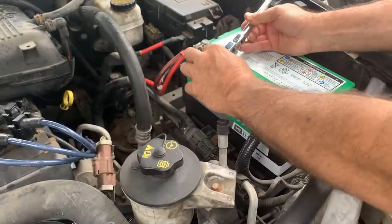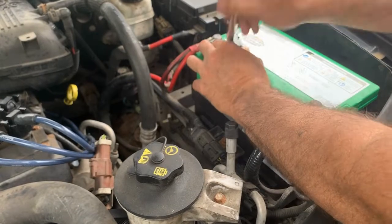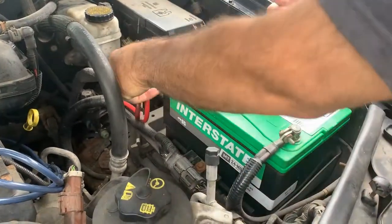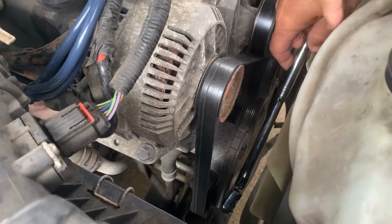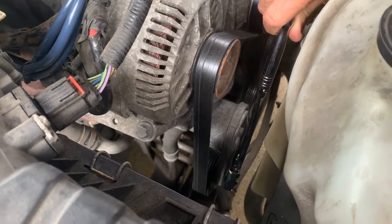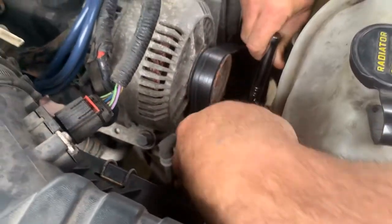Before you do anything electrical, the first thing we do is disconnect our positive terminal and put that off to the side. This right here is your tensioner. You can put a ratchet on the end of it and all you've got to do is push it in — I'm just going to slip the belt off the top.